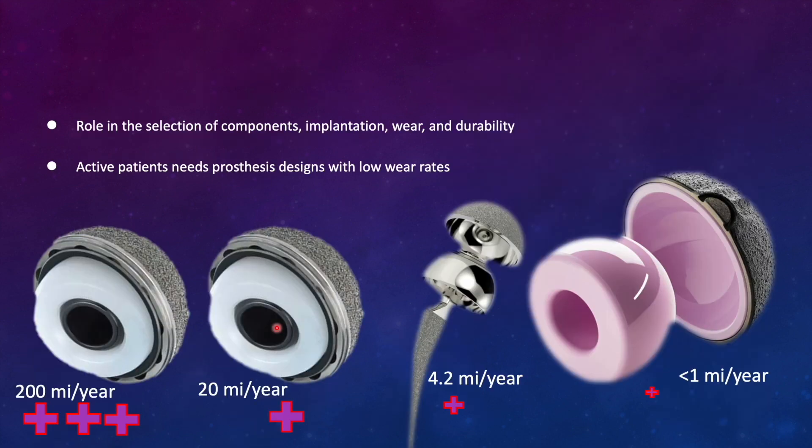When selecting prostheses for arthroplasty, you need to consider fit, wear, and durability. Durability refers to the longevity of the implant, while wear refers to the release of debris due to regular use of the joint interfaces. In active patients we want low wear rates. In low molecular weight polyethylene liner with a metal femoral head, the wear rate is around 200 microns per year. In ultra-highly cross-linked polyethylene with a metal head, it is around 20 microns per year. Metal-on-metal is 4.2 microns per year, but the issue with metal heads is the release of metal ions.